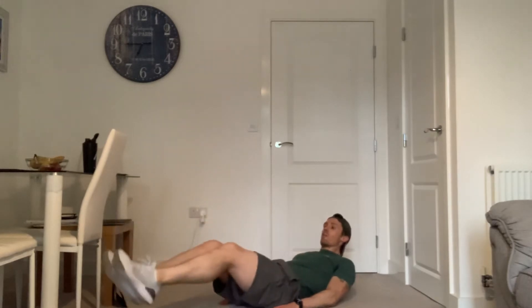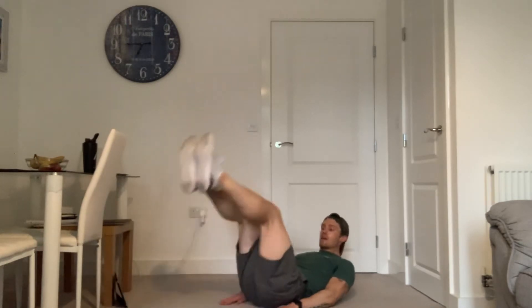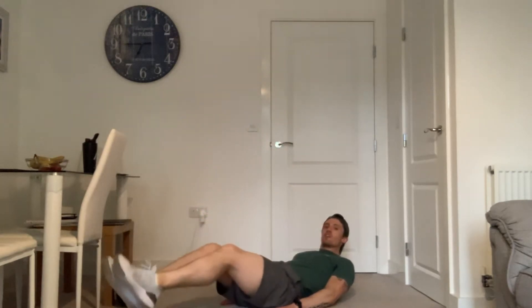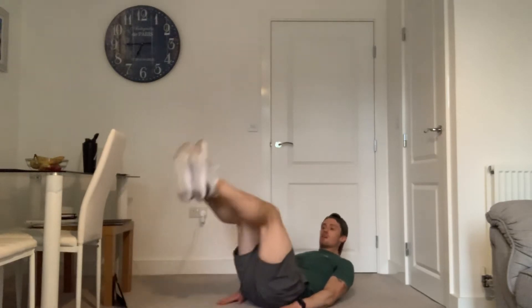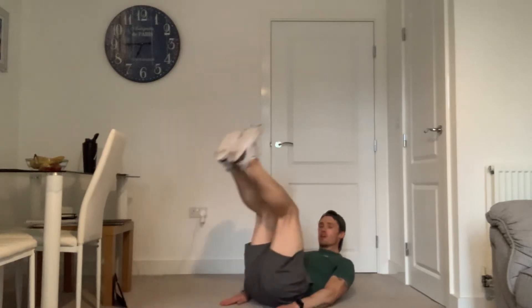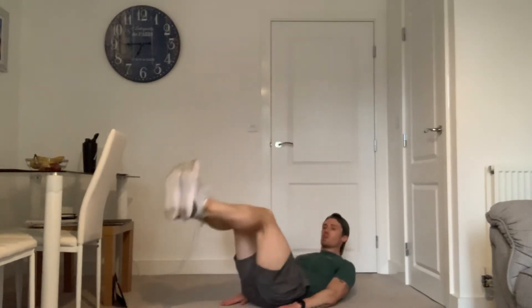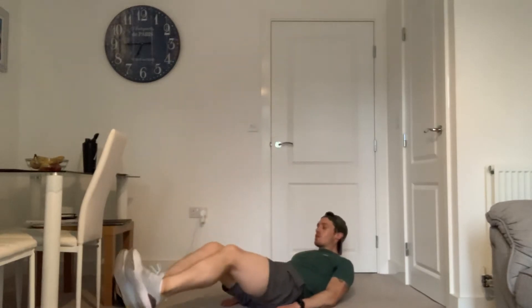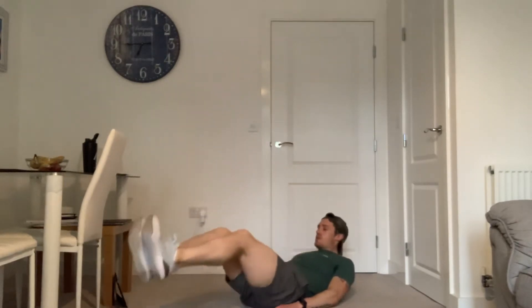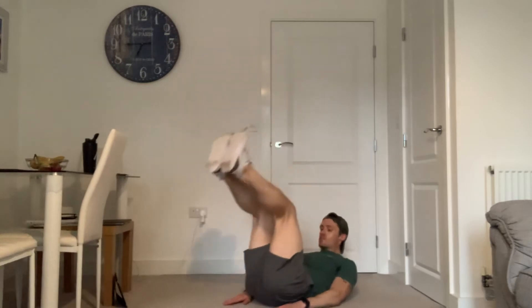Nice and steady — control up, control down. We'll just smash 10 minutes of this; that's going to be a really good little ab circuit. We'll try and get the movements in a good order so we work the abs in as many different ways from as many different angles as possible. Just 10 minutes — stick with me. Let's make sure every rep is good quality. 20 seconds left on this one. You can add this as a second phase of a workout or repeat it a couple of times.